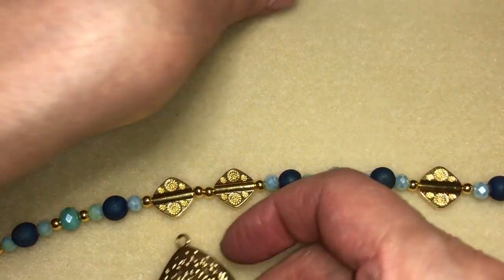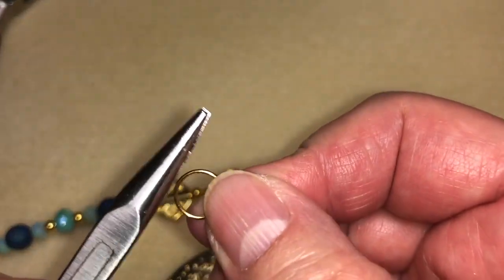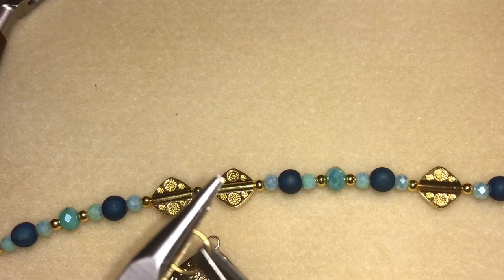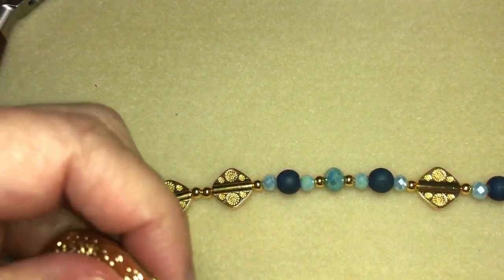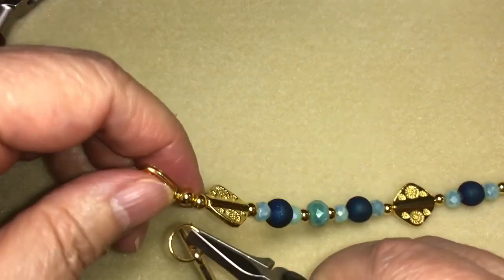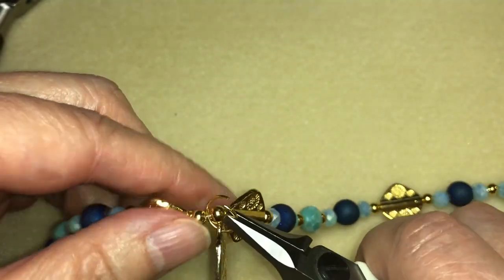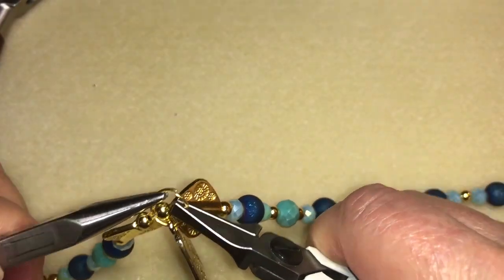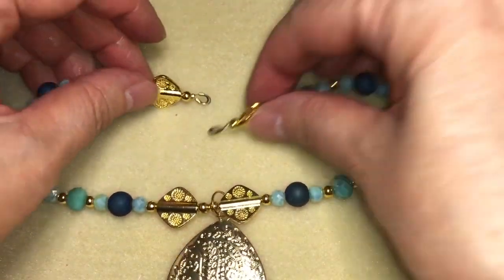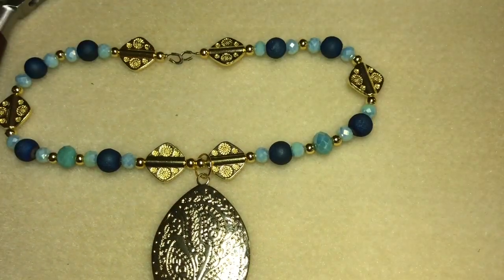Now the only thing we need to do is attach the focal bead to the middle. We're going to get this large jump ring, open it up, thread it through the focal bead, then open it up a little more and attach it to the strand between these two spacer beads and close it up. And there you go — there's your large strand. We'll be right back and I'll show you how to string the middle strand.